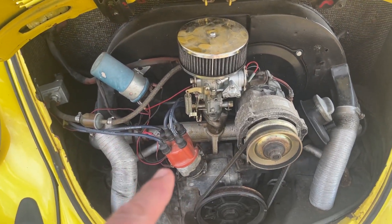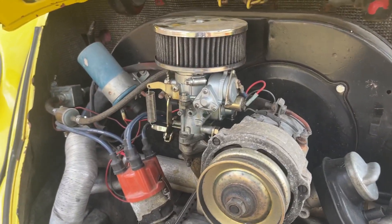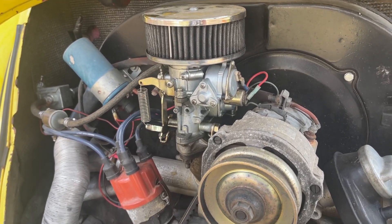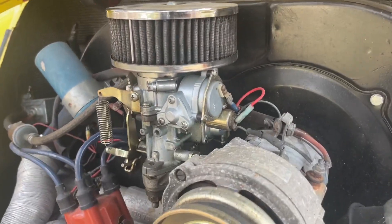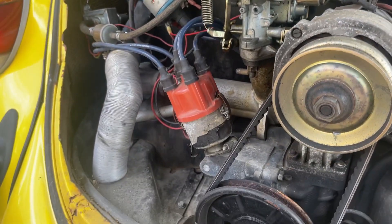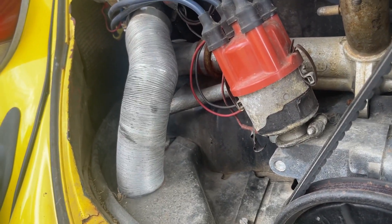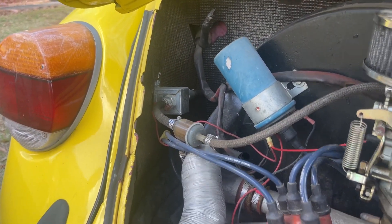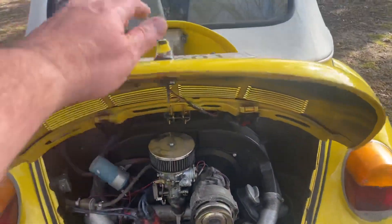It's a 1600 dual port with a Bosch Blue coil. It does have a Pertronix in the distributor — that was already in it when we got it. I believe we had a new carburetor put on at some point after he got it. It's a Bosch 009 distributor with the Pertronix. I also have a brand-new vacuum advance distributor at home that we'll throw in. There's an electric fuel pump over on the side.